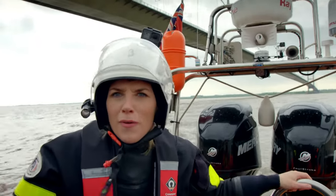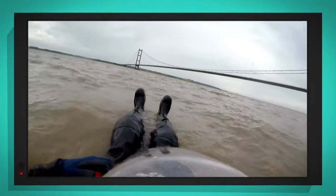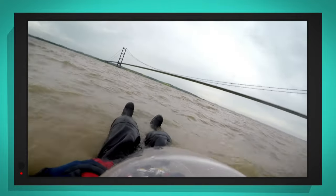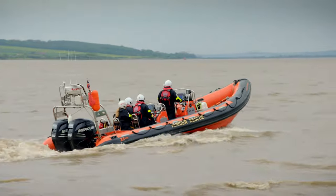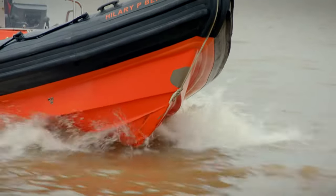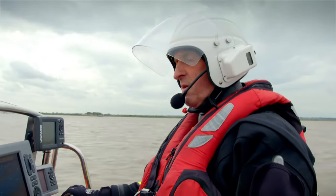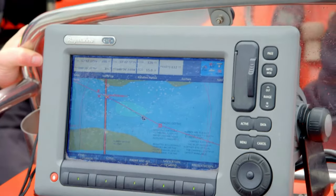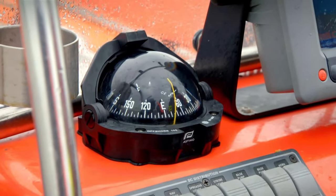We're on our way to go and find Paul — he's out there somewhere. There's Paul, can you see him on my special camera? Let's see how quickly the lifeboat crew can find him. Ian's using the chart plotter and the compass so that we go in the right direction in the water, and it looks like we're heading east.